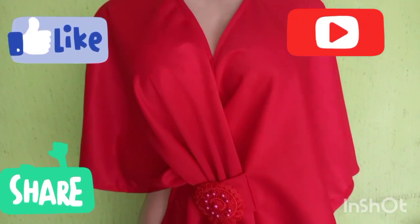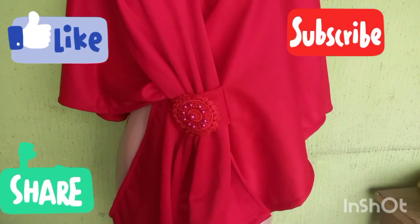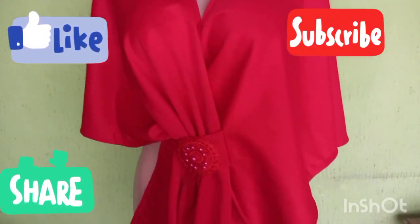Hello guys, welcome back to Fashion for Queens. I hope you're all doing good, I hope you enjoyed your weekend, and I hope the weather is treating you all good. We are here again with yet another tutorial. This is a simple tutorial on how to make an embellished shawl.